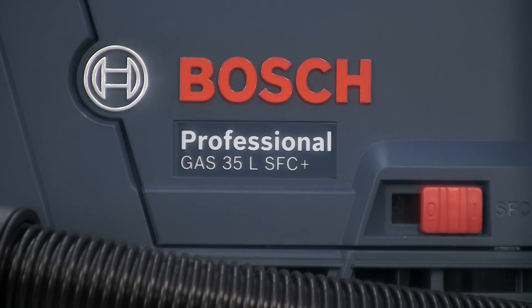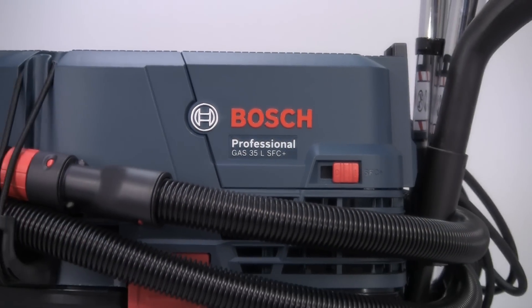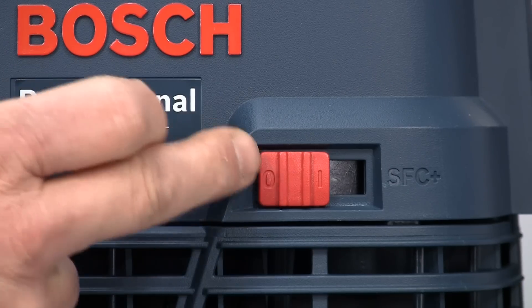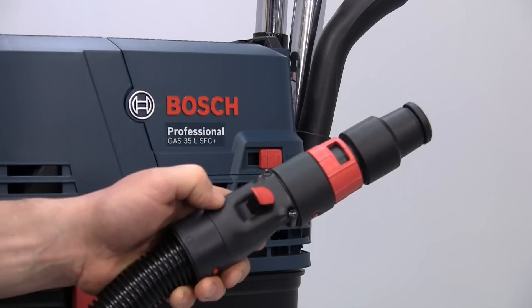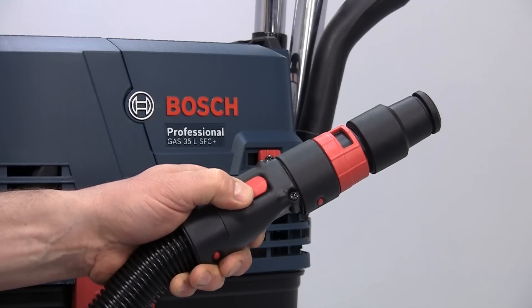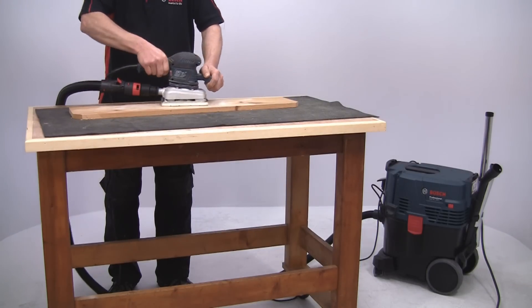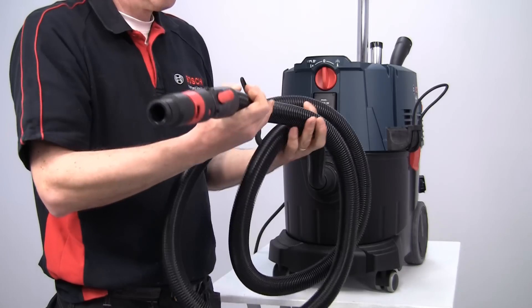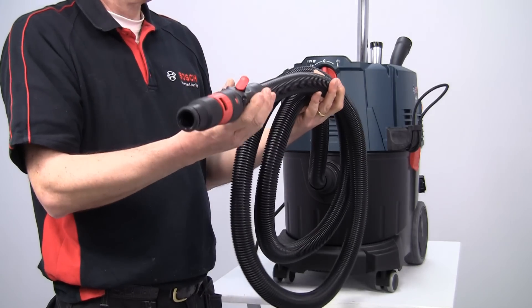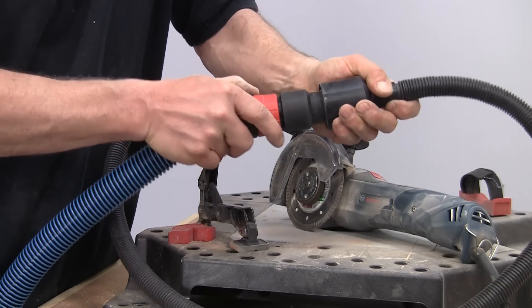There are three different models in the Gas 35 range. The 35L SFC Plus Professional is the entry level machine, with an L category dust rating and a semi-automatic filter cleaner. This can be activated remotely from the machine by simply pushing a button on the hose, so you don't have to leave your work position, making it very convenient to use. The hose on this model is three meters long and is supplied with a tool sleeve for easy and convenient connection to any power tool.